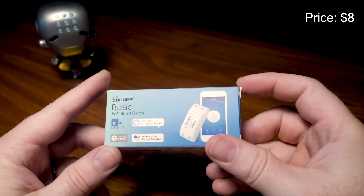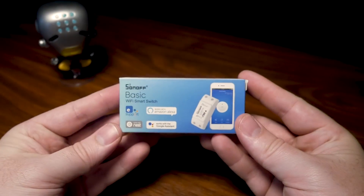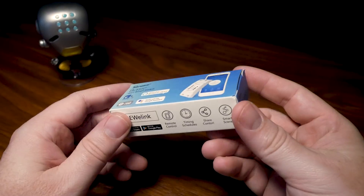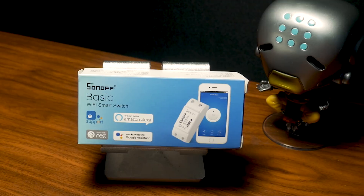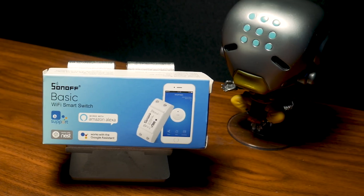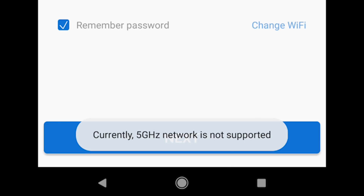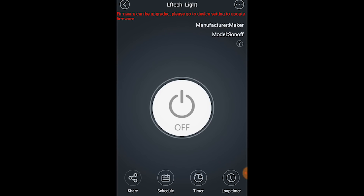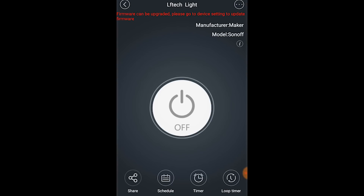We've even seen some sales on other sites where they're as low as five bucks. At this price, you could just buy a ton and run around the house installing them on every appliance you can get your wire cutters on. But not everything with this smart switch is great. First, for some, this setup is going to be frustrating, because like Sonoff's other products, these don't support 5GHz. This is the same issue we ran into with their other outlet switch — we recommend checking out that review for more details. Once you can get the app to sync with the switch, it's fine and works pretty well.